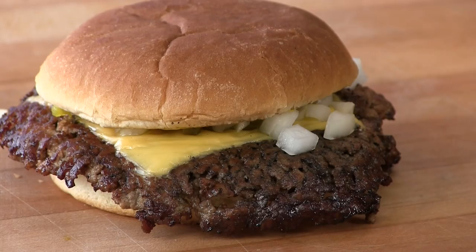Thank you for stopping by Ballistic BBQ. On this video I'm going to be doing a copycat of a Shoup's burger. Let's get going.